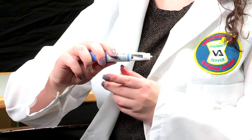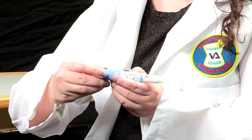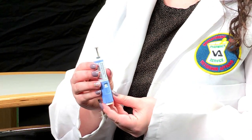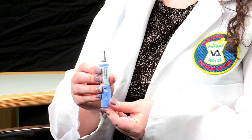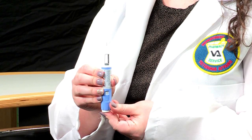The next step will be to check the flow before the first injection. You will need to complete this step with each new pen you use. Turn the dose selector slightly until the flow check symbol — dots or dashes — appears. Now hold the pen with the needle pointing straight up. Then press and hold the dose button until the dose counter moves slightly and shows zero. The zero should be lined up with the dose pointer. A drop of medication should appear at the needle tip, letting you know the pen is working correctly. If you do not see a drop appear at the end of the needle, you will need to repeat this step. You can repeat this step up to six times.